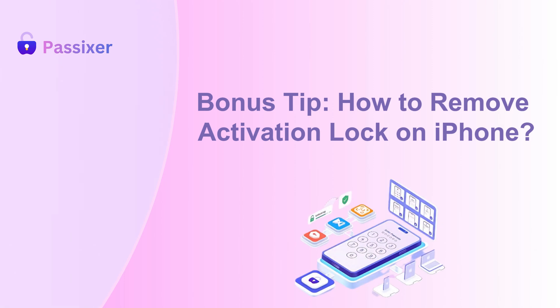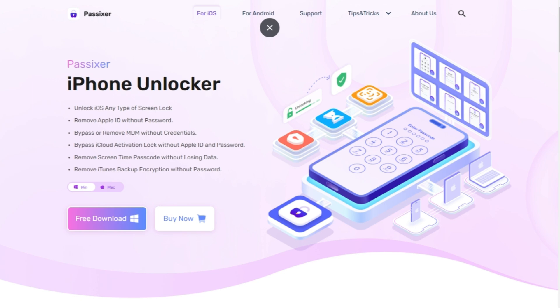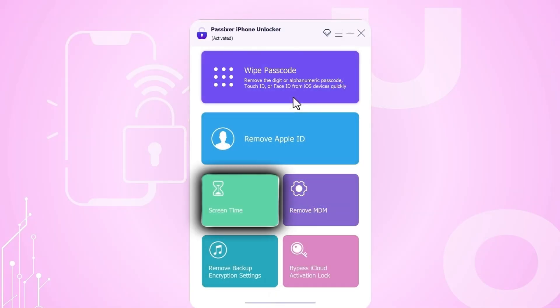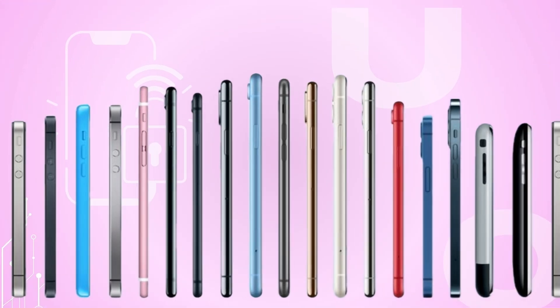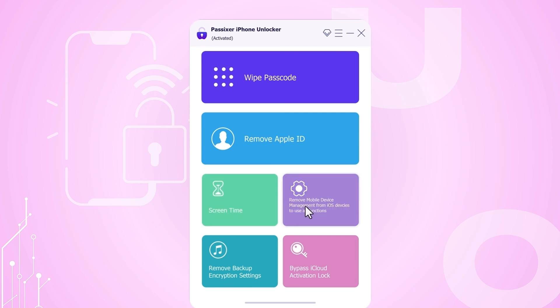Bonus Tip: How to remove Activation Lock on iPhone. The easiest way to bypass the iPhone Activation Lock is with Passixer iPhone Unlocker. This user-friendly software removes Activation Locks and Screen Time Passcodes on all iOS devices, including iOS 17, with just a few clicks. No technical skills or Apple ID required.